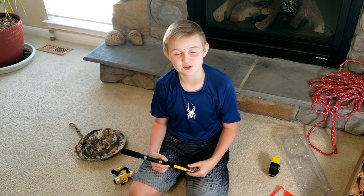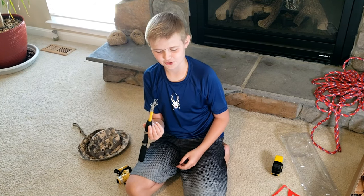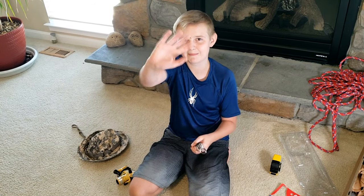Thank you Fish USA for sending me the $25 gift card that allowed me to buy this amazing fishing pole. This is about the end of this video. If you guys did enjoy, please like, please subscribe, and also please comment. I'll see you all in the next video. Bye!